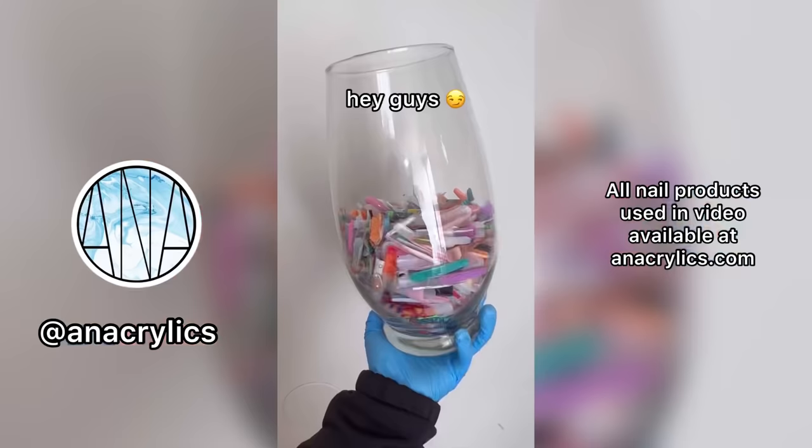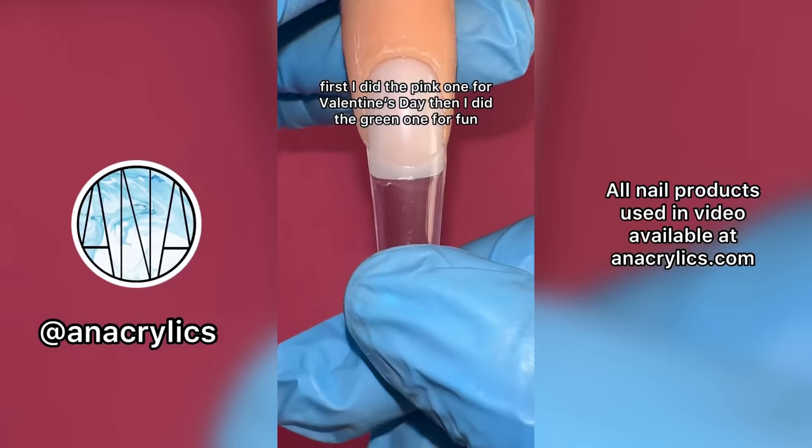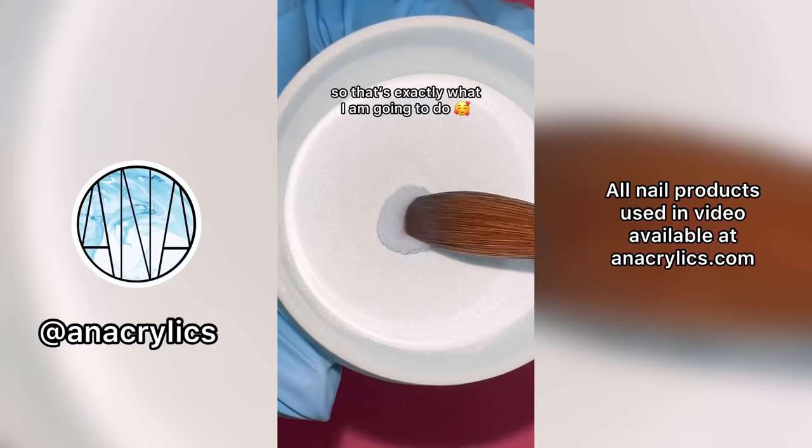Hey guys! I have a lot of old practice nails and I started my own mini collection. I was looking for these two specific nails — I did the pink one for Valentine's Day, then I did the green one for fun. A lot of you guys pointed out that I should do a blue one to make a Powerpuff Girls collection, so that's exactly what I'm going to do.